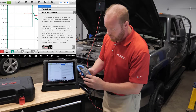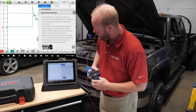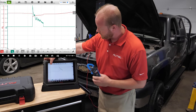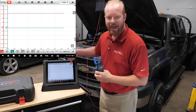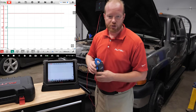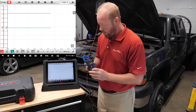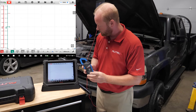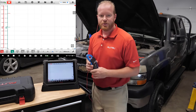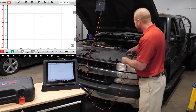We'll take our amp clamp and turn it to the 1 millivolt per 1 amp range. We'll slide the help information away and press Start. You can see our 12 volts coming from the battery on channel 1, the red channel, and our amp clamp is connected to the green channel. We'll go ahead and zero that out so we have a zero baseline on our amp clamp.